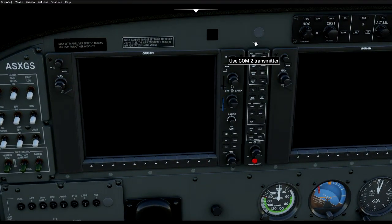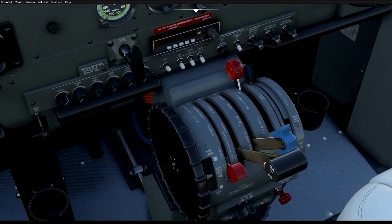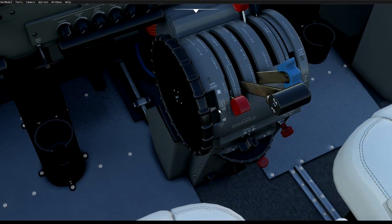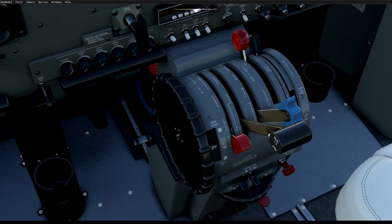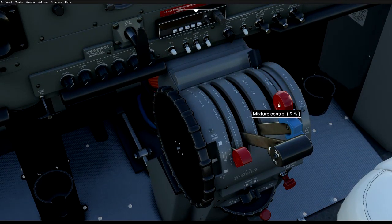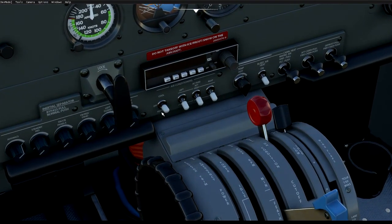I'm not going to talk about the autopilot in this tutorial — this is just a quick guide to get you up in the air. Down here at the front quadrant you have your trim — take-off, nose down, nose up — though this one doesn't work. You have your throttle, your propeller control is the blue one so keep an eye on that, and then you have your mixture control — cut off to high.